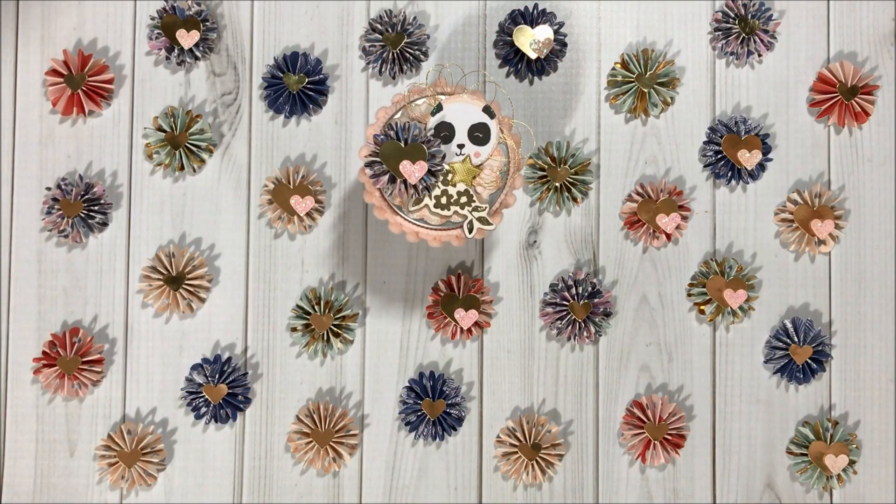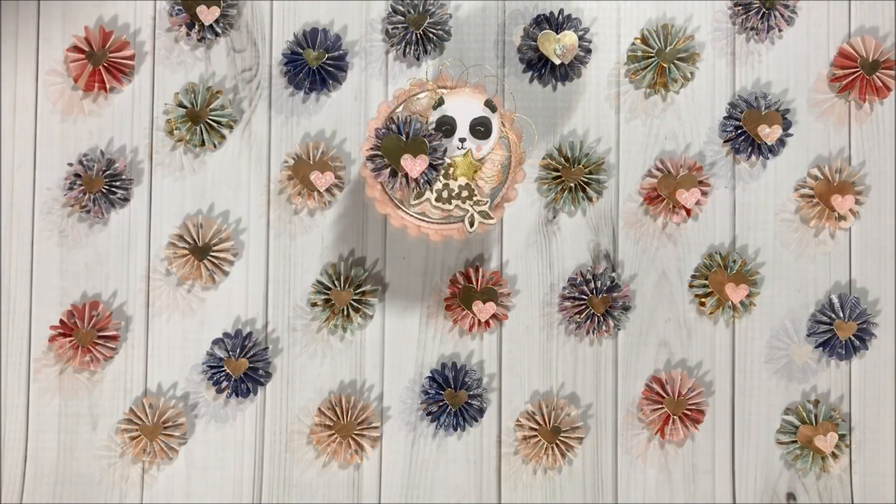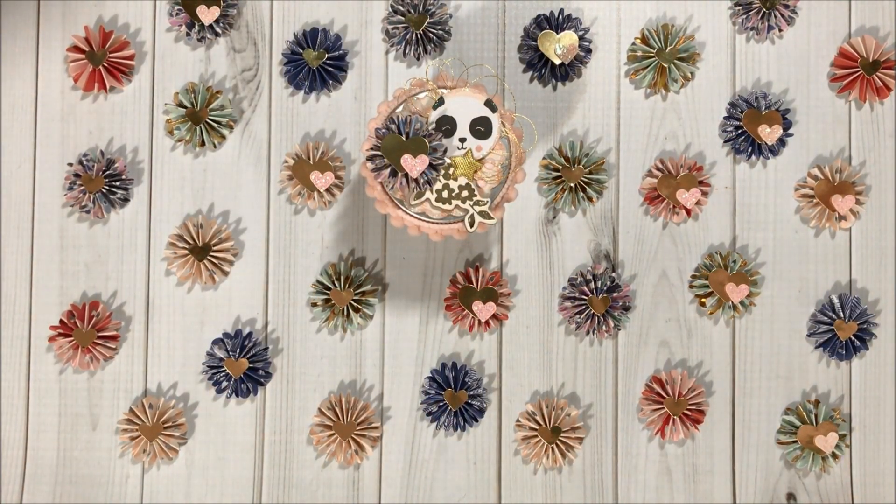Hello, my crafty friends, and welcome to Fun Paper Art channel! On today's video I would like to share with you my design team project for Bead Park. For this specific project I used the Maggie Holmes Willow Lane collection — everything turned out super adorable and it's a great happy mail idea to send to crafty friends. Let me share with you what I created.